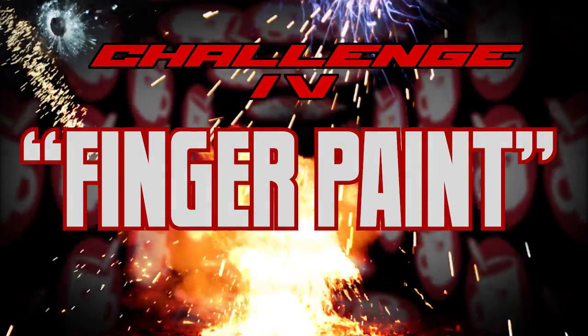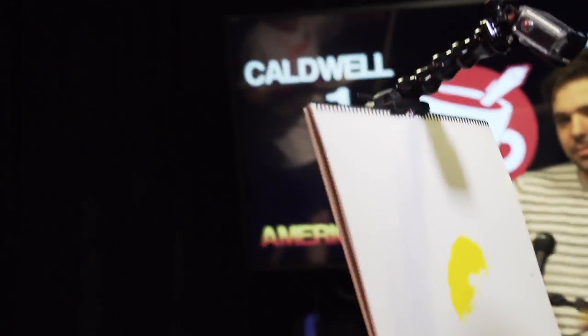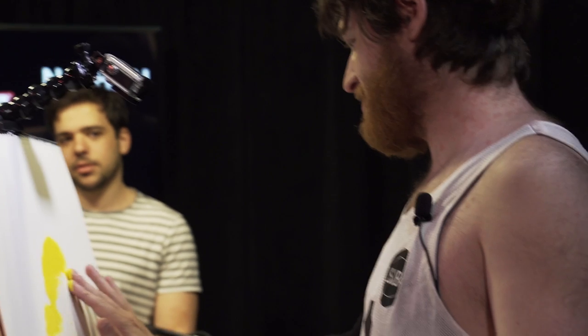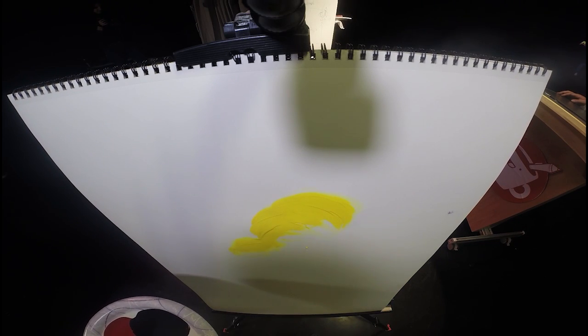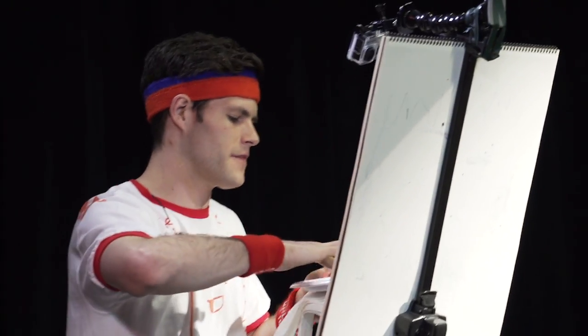I've trained my whole life for this. Oh yeah, I remember this. This is how you paint, right? How viscous is it? It's pretty viscous. Is it drippy, or what's going on? Normally you have some water to, like, loosen it up. You gotta let him flow. You gotta flow with it, man.